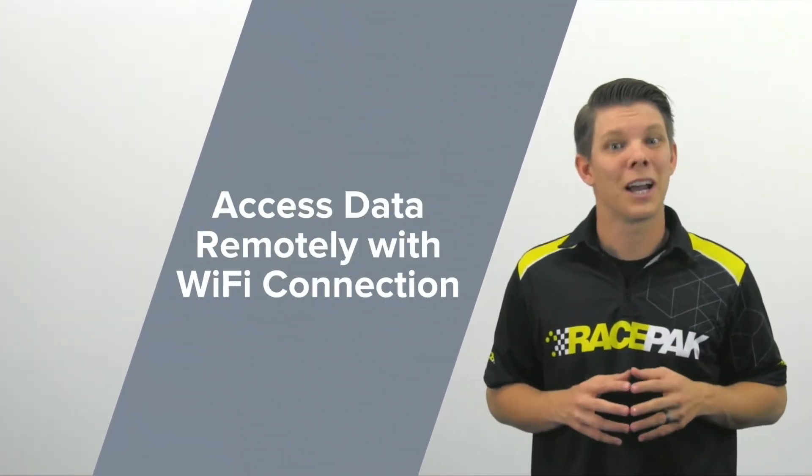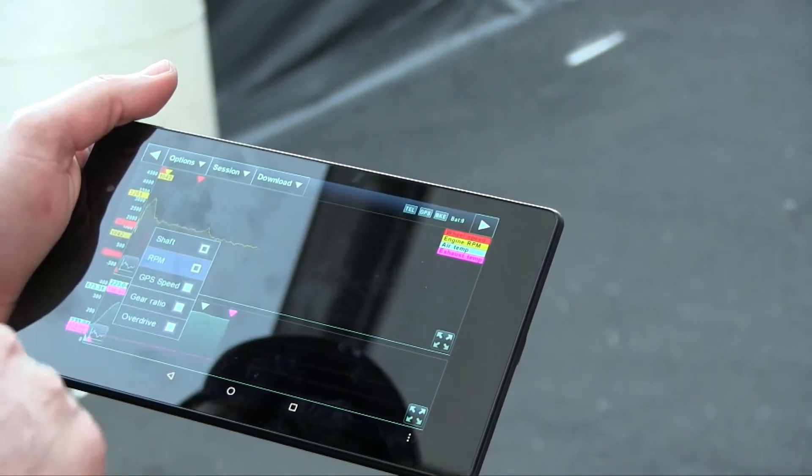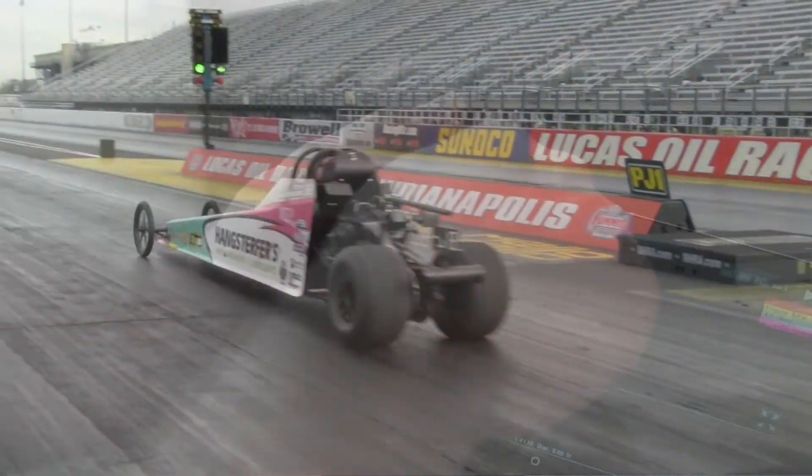This feature allows you to never worry about storing your data on the computer or an SD card, and allows you to access it anytime, anywhere a Wi-Fi connection is available. Imagine the advantages of your engine builder, driving coach, or team drivers viewing data from anywhere in the world, helping you dial in that tune-up.